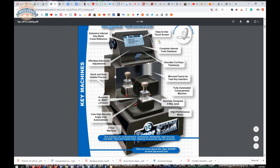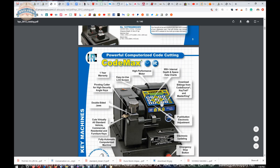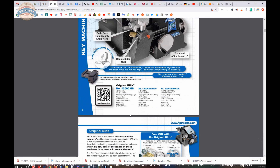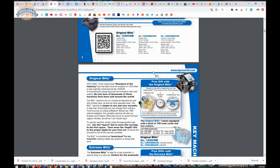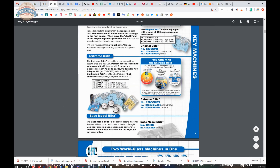I also own a Tiger Shark — I don't have a review of that machine at this time, but I will at some point. The CodeMax I've never used, looks simple, and then of course you've got the blitz machine. I believe it even cuts Medeco right out of the box, although you would need the cutter. It will do the 20-degree, original Medeco, and biaxial because of the depth and spacing chart — though I'm not a Medeco expert, you'd have to check what cards are available.